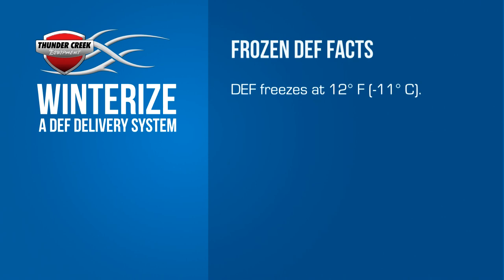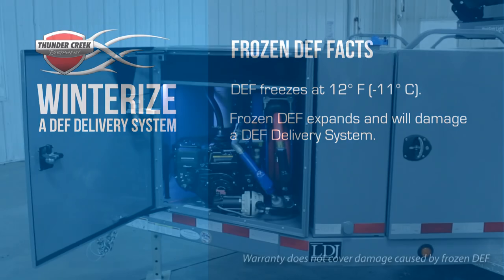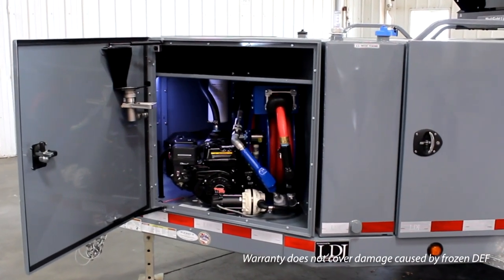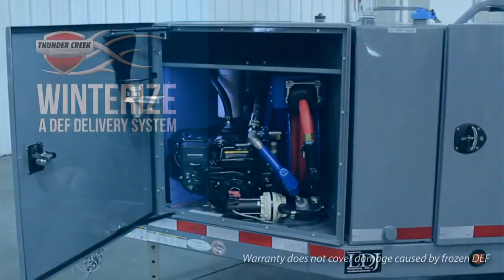DEF freezes at 12 degrees Fahrenheit. When frozen, it expands by approximately 7%. This will damage the pump, plumbing, and tank of your DEF system unless you remove all residual fluid. It takes just a few minutes. Here's how you do it.